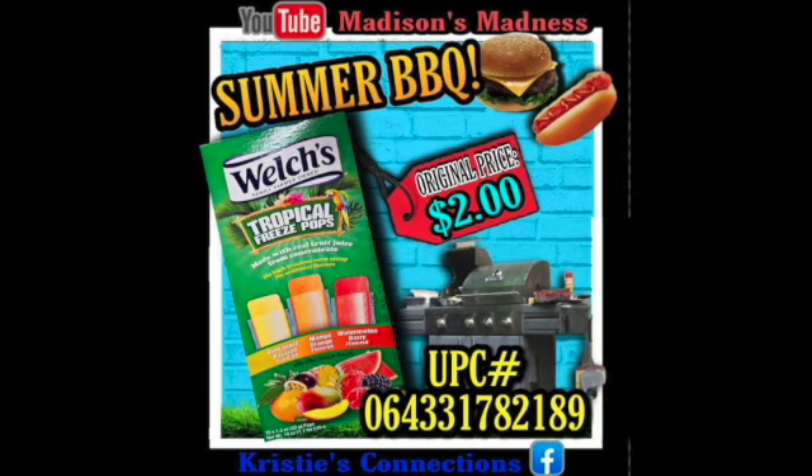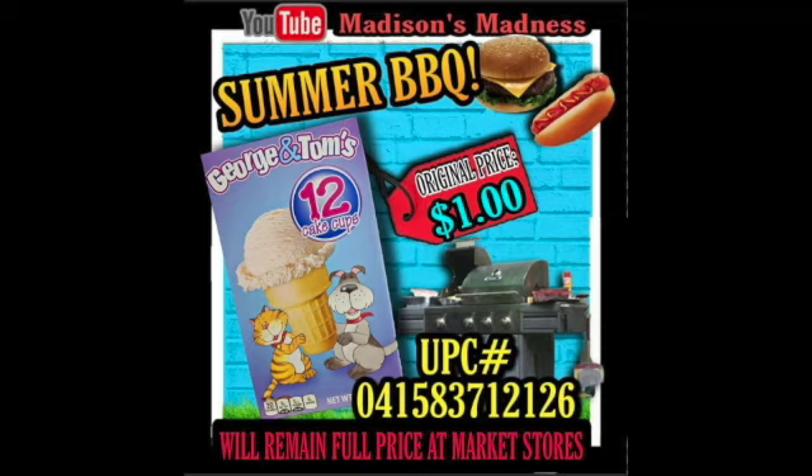We've got George and Tom's Cake Cups. These will remain full price at Dollar General market stores — so this item will remain full price at all your Dollar General markets. That will be a penny at the NCI and regular.